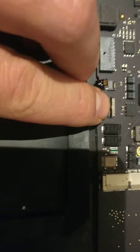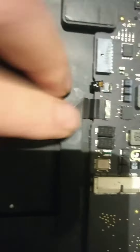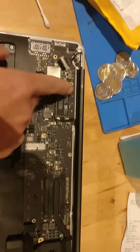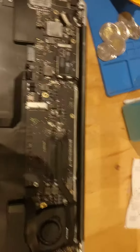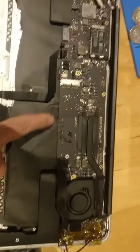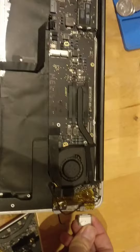Flip it up, pull this cable out, and now the keyboard and trackpad are disconnected. Now it's just a motherboard by itself with the speakers and screen connected, but those things are not important and don't affect anything.